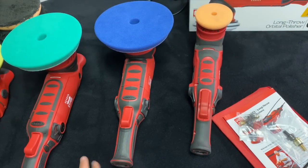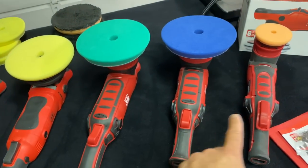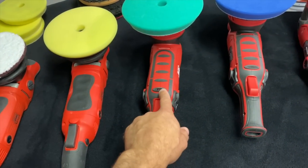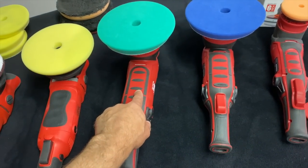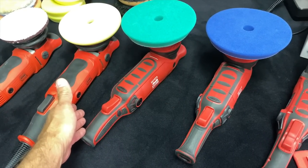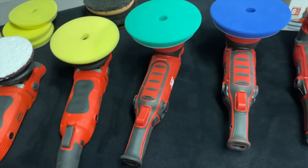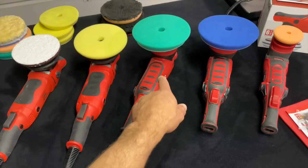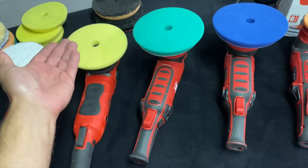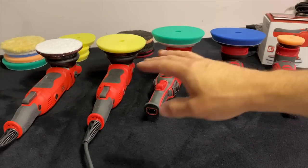Just to let you know, I'm not sponsored by Griot's Garage. All the machines on the table I purchased with my own money, including the new G21. As soon as it was announced in the catalog I got on the waiting list and literally just received it a couple of weeks ago. Let me go over some of the features and specs and give you my honest opinion on what the new G21 is for anyone looking for a new long throw orbital polisher.